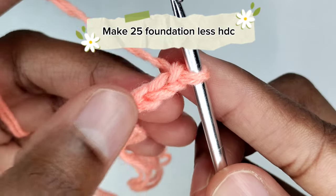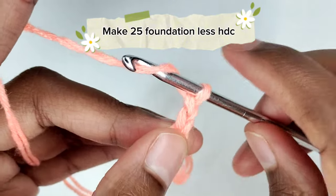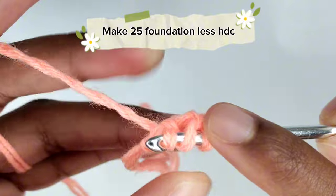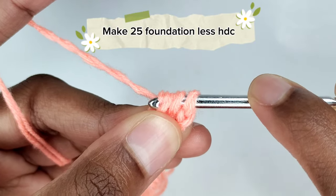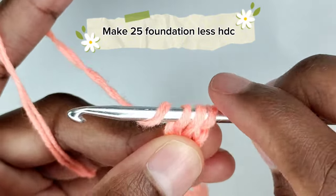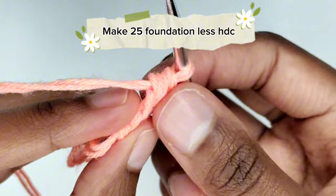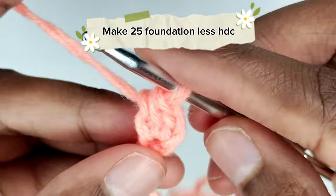We are going to work on that first chain. Yarn over once and insert your crochet hook in the first chain that we made. Pull the yarn through the chain — when you pull up you should have three loops on your crochet hook. Yarn over once and pull the yarn through the first loop only; you should have three loops. Yarn over once again and pull through all three loops. This is our first foundationless half double crochet — it's like making a half double crochet and a foundation chain at the same time, which saves time.